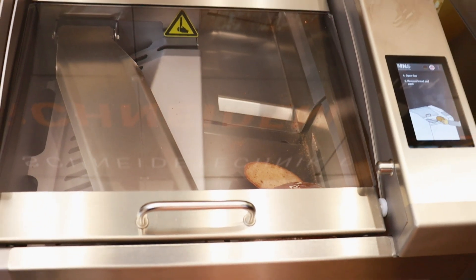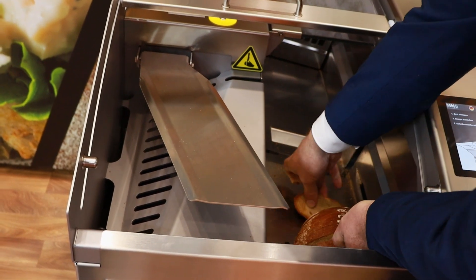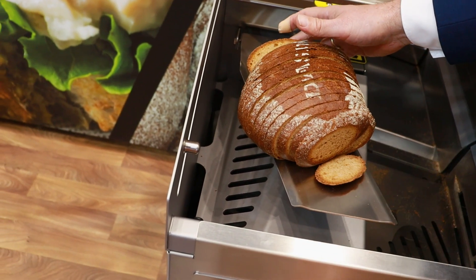After the slicing procedure, you open the flap, take the bread out, put it on top, and fold back in.